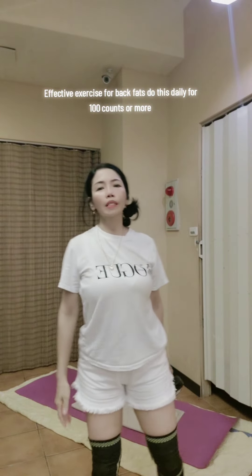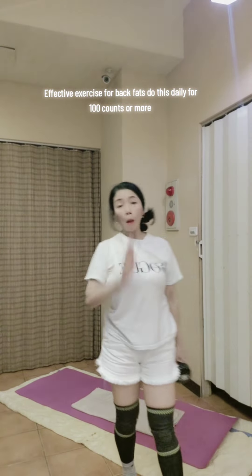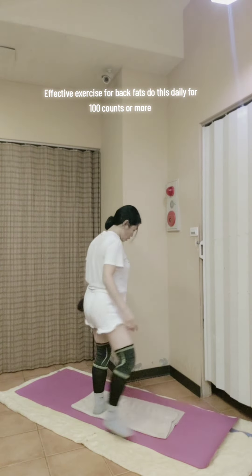Hello everyone, welcome back. So in this video guys, I'm going to share with you my favorite back fat exercise. Let's do this.